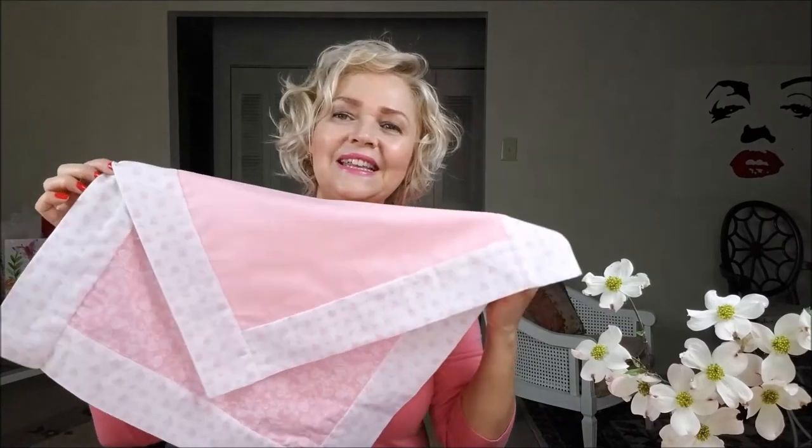I have a video where I made pillowcases using the same method — I will leave a link on your right. This is a very beautiful thing to give for Mother's Day, for a friend, or for ourselves, of course. I hope you liked this video. If you did, give me a thumbs up, subscribe to my channel. See you Tuesday. Bye!